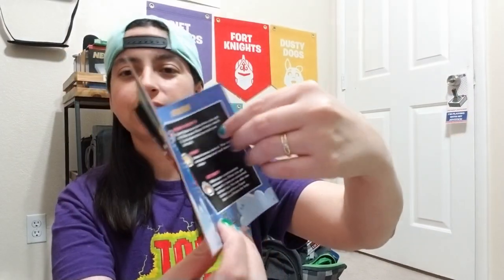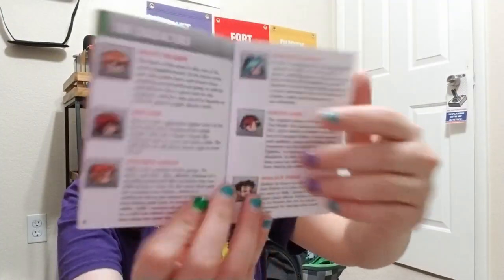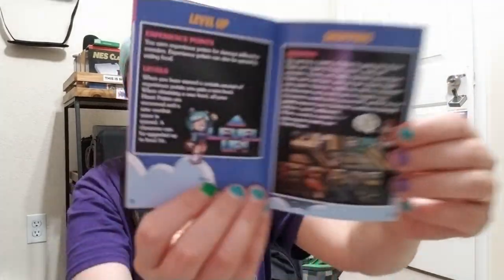Here are the joy cons. This is so cute — worth the money for sure to buy this one. So excited about that.